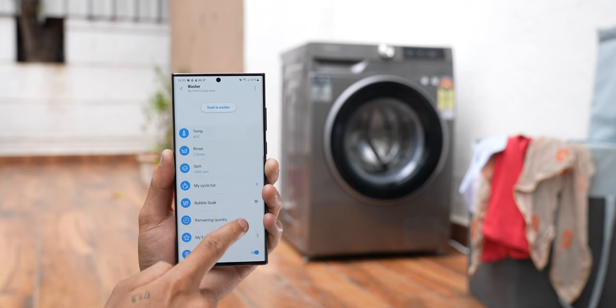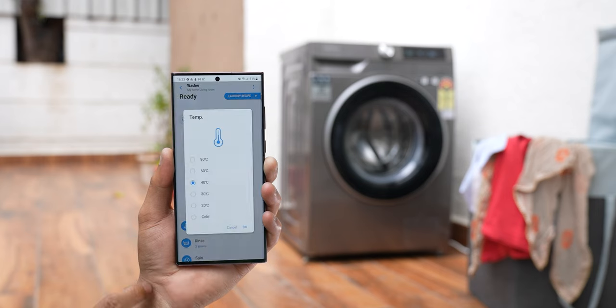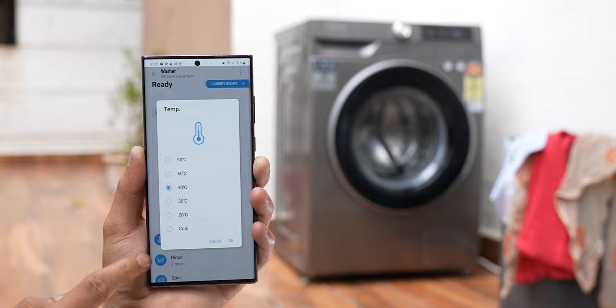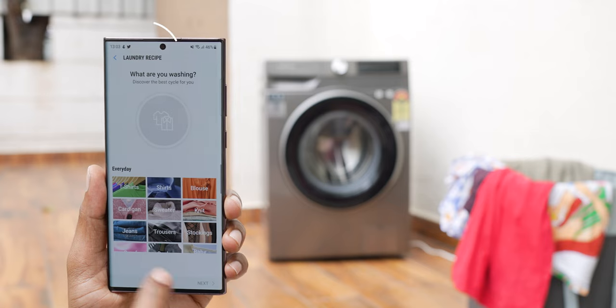Once you've set up the SmartThings app on your phone, you can use it to control almost every single setting on your washing machine — you can set the wash cycle, the rinse speed, the temperature of the water, almost everything from the convenience of the app anywhere in your house. But the standout feature has to be the laundry recipe feature. So whenever I am tasked with washing clothes at home, half the time I'm trying to figure out which wash mode or wash cycle I should use, and frustrated, my wife ends up doing it anyway.